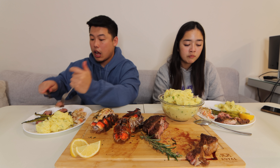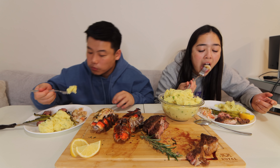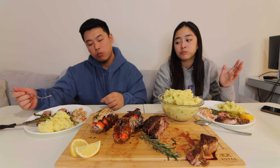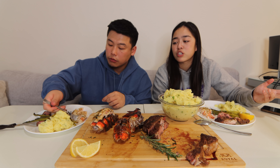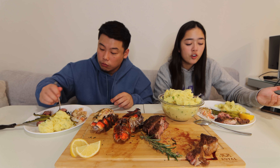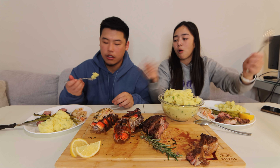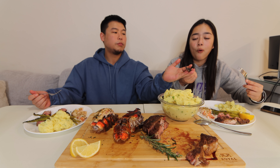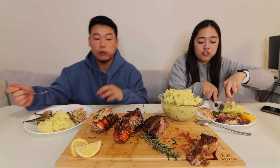The asparagus — for what it is, it's a 10. Lobster is 9 out of 10 — first time cooking lobster and you get that texture, come on! Usually at a restaurant they overcook it and it's chewy. The texture on that is fire.